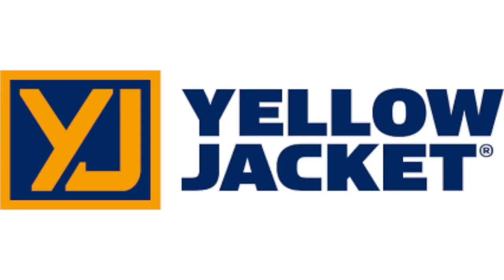The following video is brought to you by Yellowjacket. Visit yellowjacket.com to find out why Yellowjacket is the industry standard in refrigerant hoses, tools, manifolds, vacuum pumps, and many other tools.